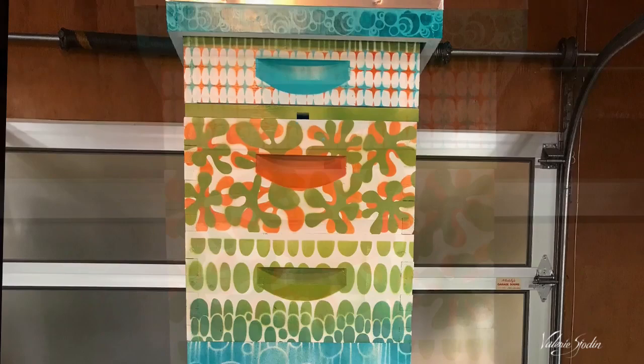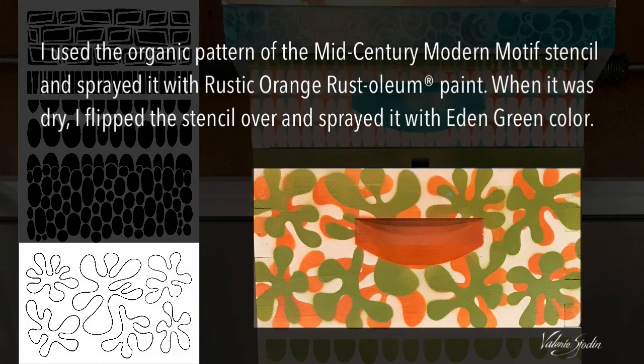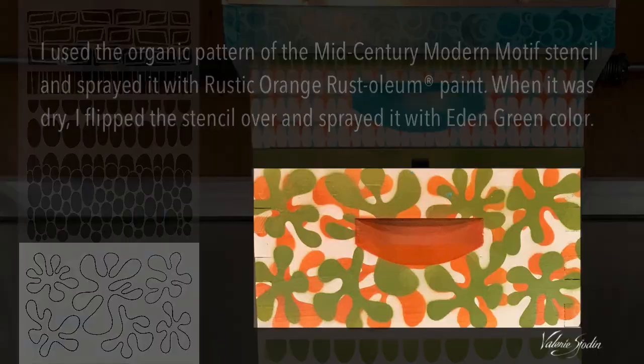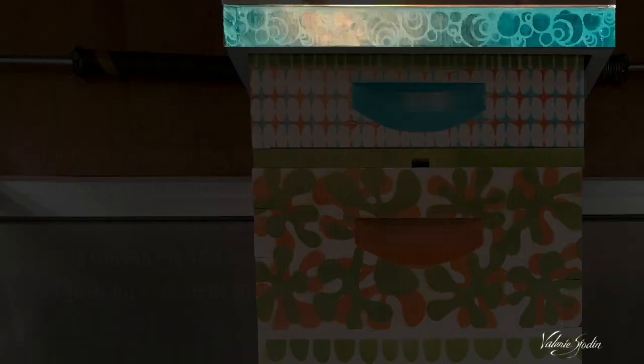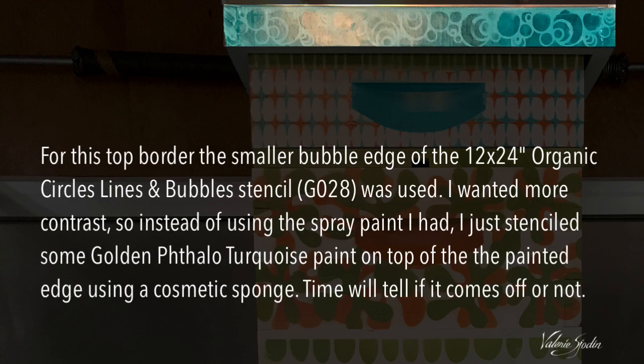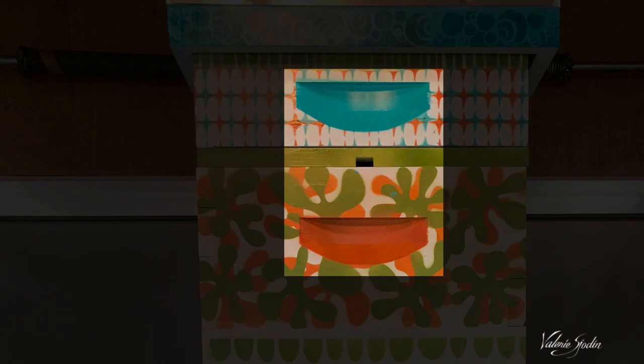To clarify: I used the organic pattern of the mid-century modern motif stencil, then sprayed it with rustic orange Rust-Oleum paint. When it was dry I flipped the stencil over and sprayed it with Eden Green. The four-pointed star stencil was used to paint the turquoise and orange pattern using Rust-Oleum Seaside and rustic orange colors. For the top border I used the smaller bubble edge of the original 24x12 stencil. I wanted more contrast so I stenciled some golden phthalo turquoise using a cosmetic sponge around the edge. For the handles I cut a paper stencil out of copy paper and spray painted them — I think it adds a finished touch.